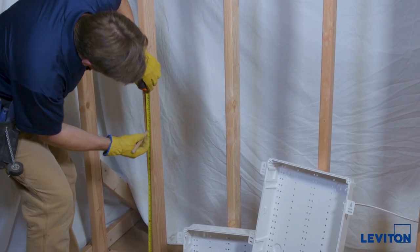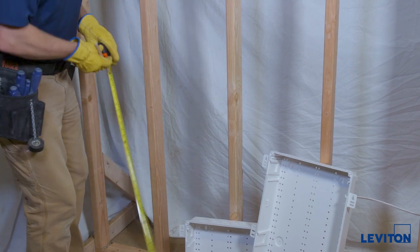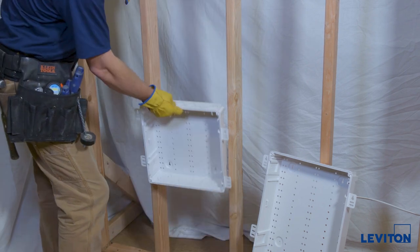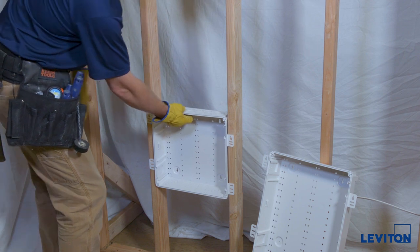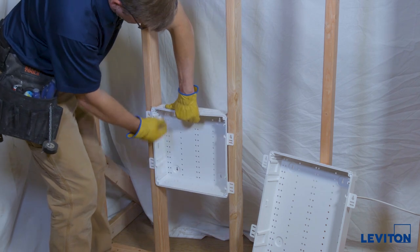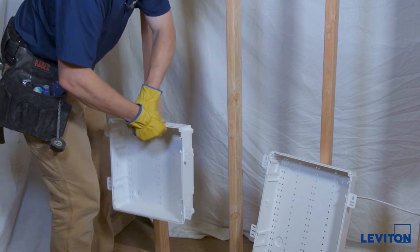I'm going to put a mark on the stud at 32 inches — that will be the top of my bottom enclosure. You need to install the lower enclosure first. Here's my mark and here's the top of the enclosure. To install this enclosure like the others, put it where you want it to be, put a little mark on the keyhole, and set it aside.